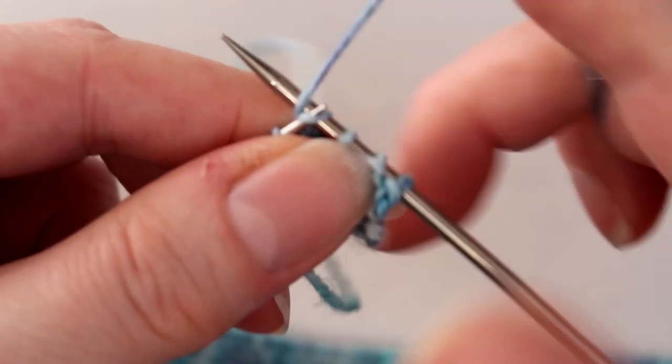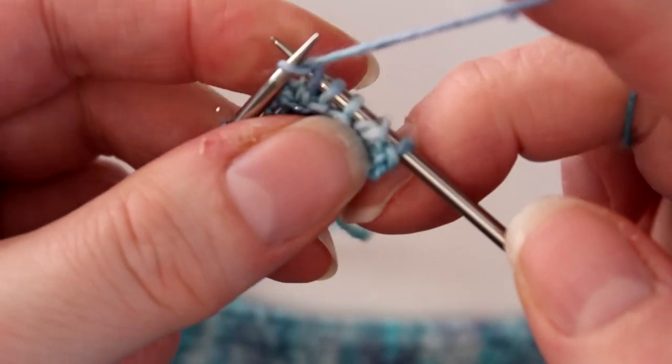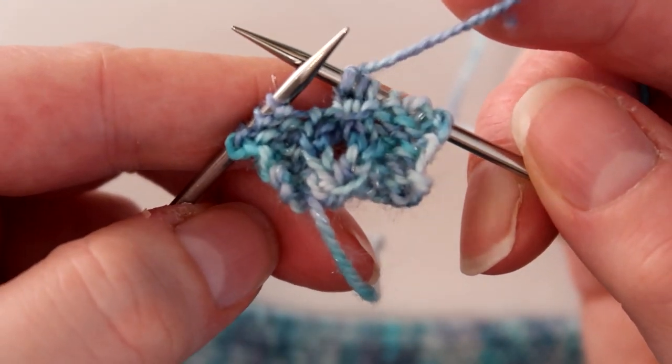Then I knit, yarn forward, and knit — and that is literally it. That's all you need to do to do the faux cable.